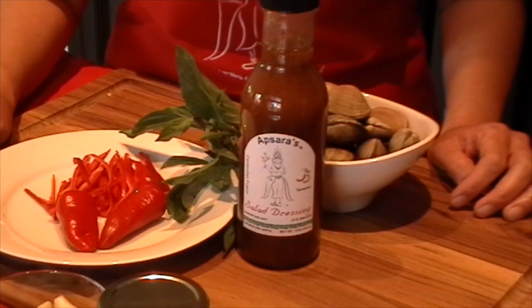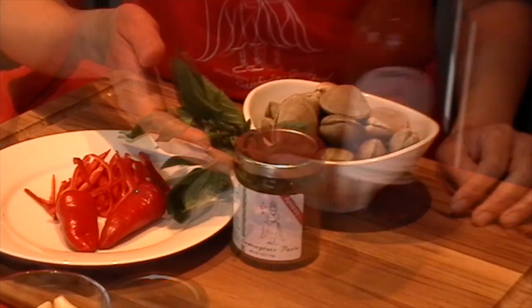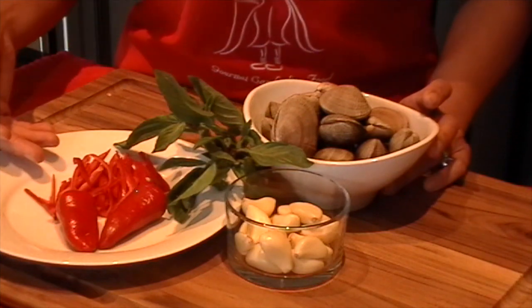Let's go over the ingredient list. We have Absara Food tamarind salad dressing, Absara Food green lemongrass paste, some garlic, manila clams, Thai basil, and fresno chili.